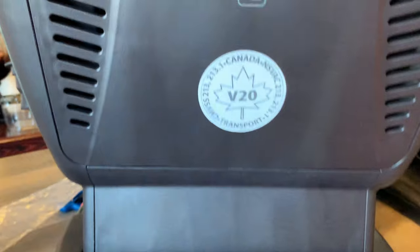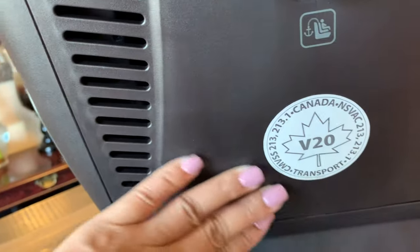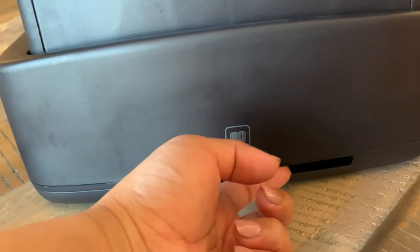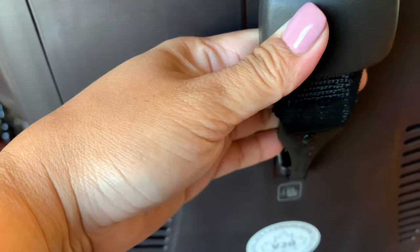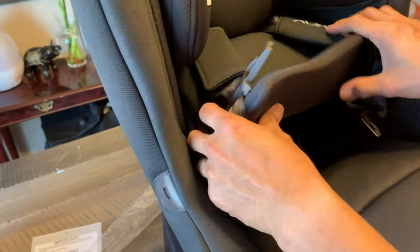Look at this — this is a seal that is already authorized by Canadian Transport, so you get that seal. And then this is where you're going to put the manual, so the car seat manual goes here at the back. There's also a pull-to-release feature, and I think this is where you can adjust the harness.